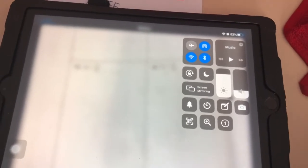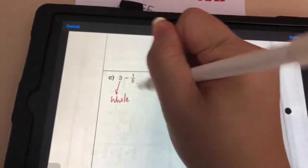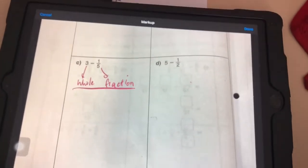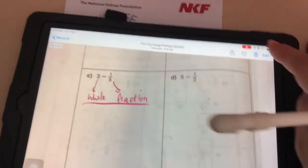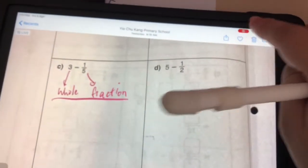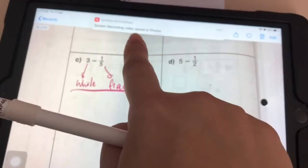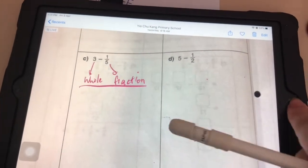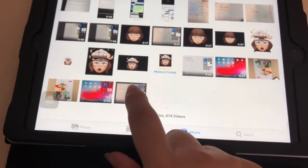Now get ready — do the diagonal swipe, make sure your microphone is on, and let's go: three, two, one — you're on air. When you want to stop the video, there's a red button at the top. Press 'Stop Recording,' and you'll see it saves to Photos. Go to Photos and you'll see your screen recording there.